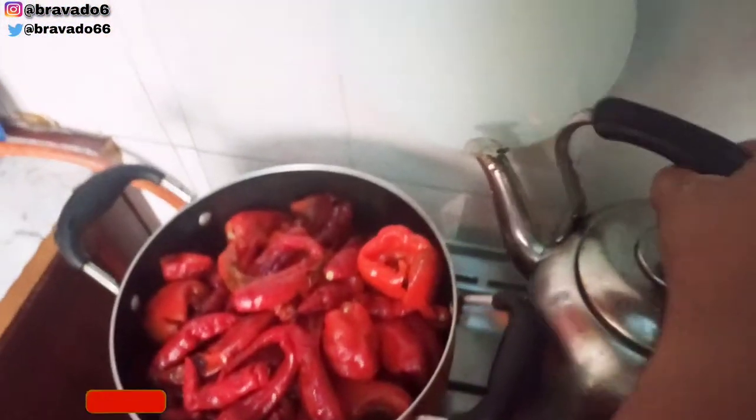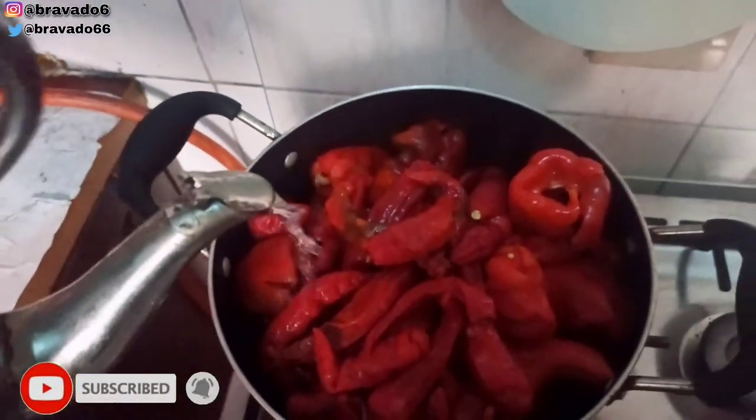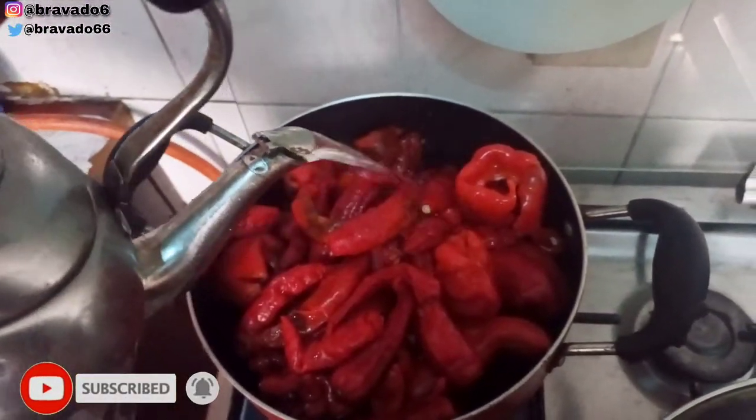Next up, I've also cleaned the tatashi and shumbo. I'm going to add water to these because they don't have water in them, and I'll allow everything to boil down.